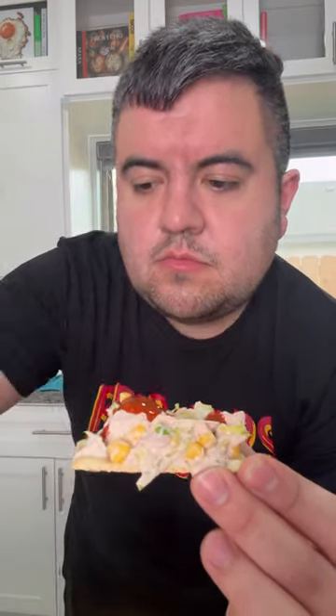Salsa Valentina and then avocado. If you don't want saltine crackers, you can also use tostadas and enjoy.